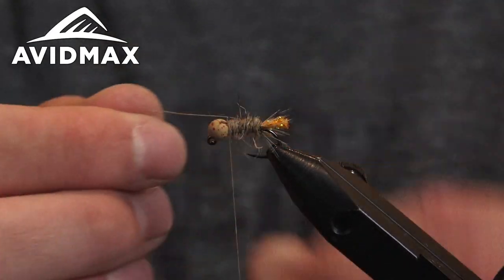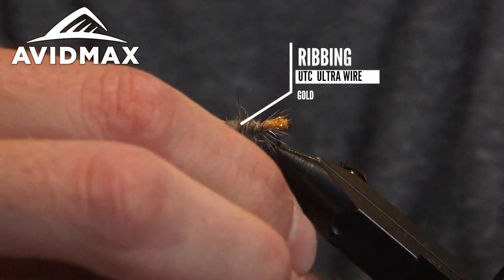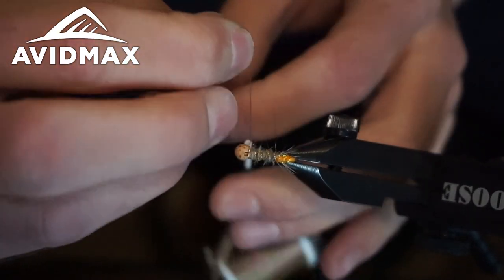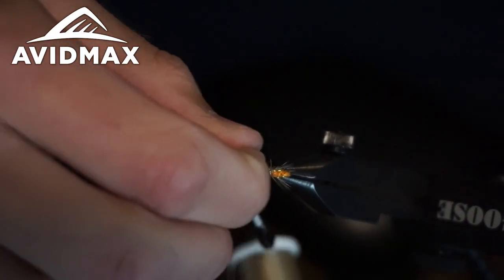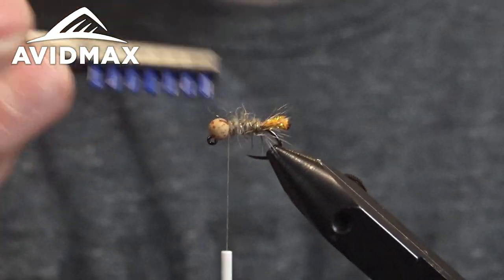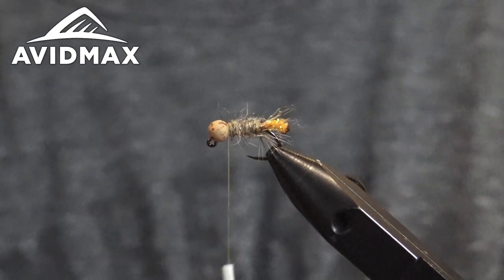After we get our dubbing up there — you'll see it's kind of a mess, no worries, it's all part of it — we go ahead and take our wire and start ribbing in the opposite direction that we wrapped our dubbing. I'll usually get three or four turns. Again, not really an important part of the fly when it comes to look. Go ahead and helicopter that wire out. From there I like to take a dubbing brush and really rough this up a little, getting that spiky squirrel coming out at all angles. It looks pretty good and messy.